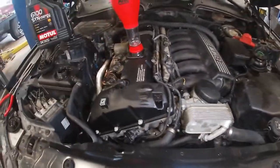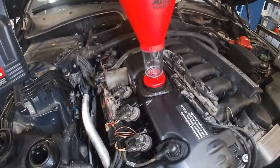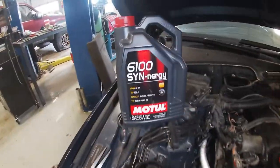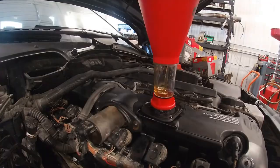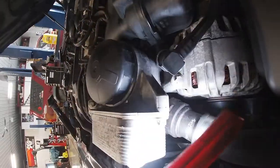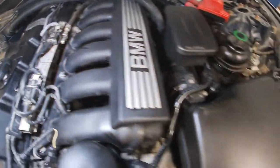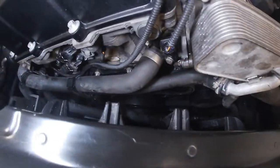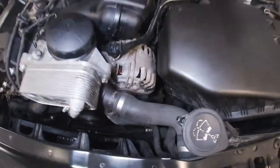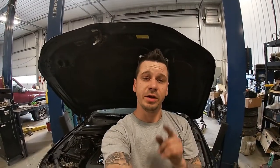We washed off the splash shields underneath — it's all nice and clean and back together. Shout out to Mac Tools for this funnel set — it makes filling up oil neat and tidy with no spills, with different adapters for all kinds of brands. Filling it up with Motul 6100. Let's fire it up and check for leaks. No leaks, sounds great — new belt is on. She's a happy BMW. Gave the engine bay a nice little detail, runs good, looks good, no more oil.